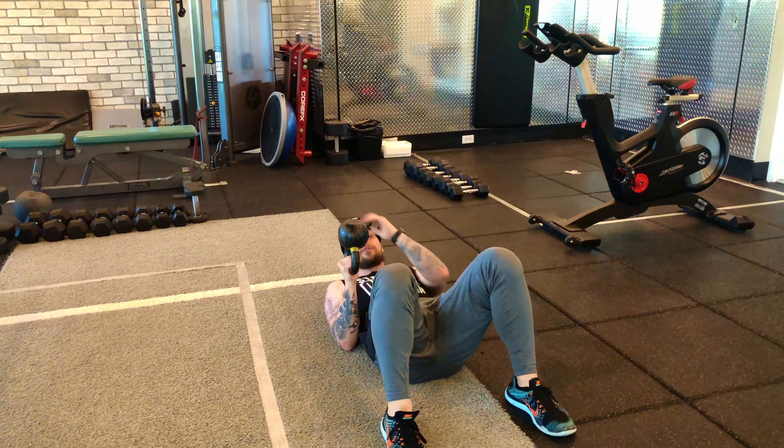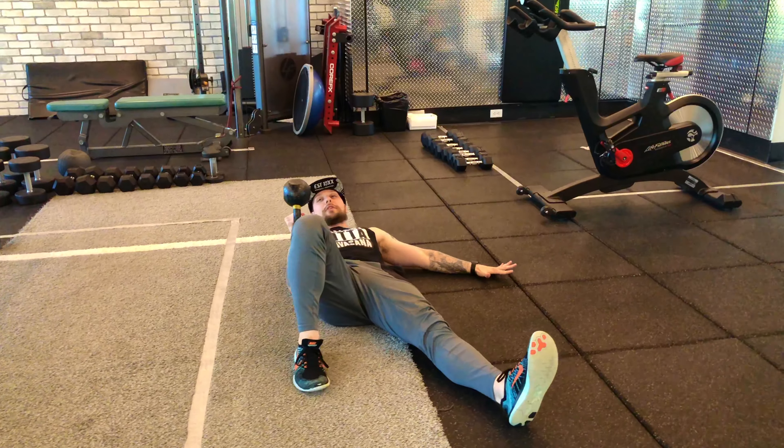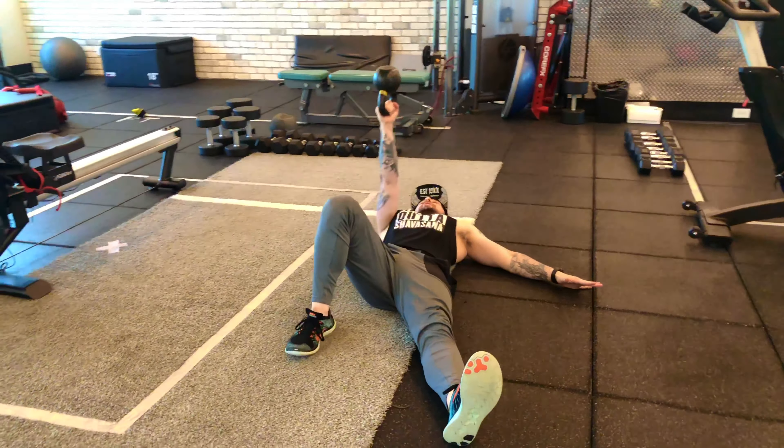Whatever hand is holding the kettlebell, that same-side leg is going to be bent; the other leg is going to be out straight. Your other hand is going to be out to about 45 degrees, and then from this position I'm going to press up.